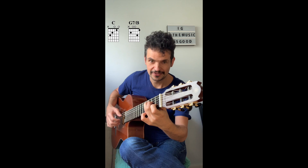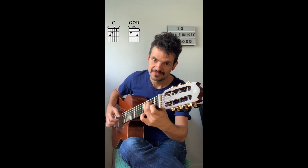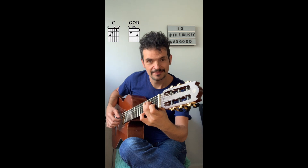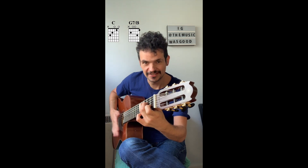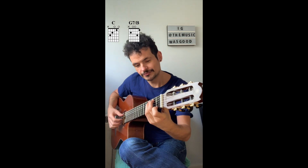The second part of the arpeggio is the exact same thing inverted: ring finger, middle finger, and index finger. That's the first part — ring finger. Got it? Excellent.